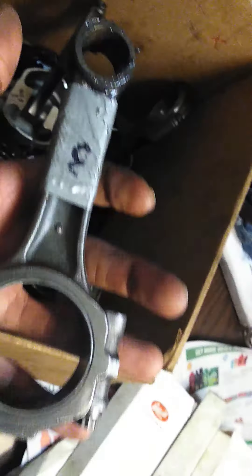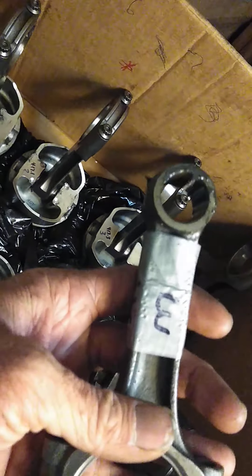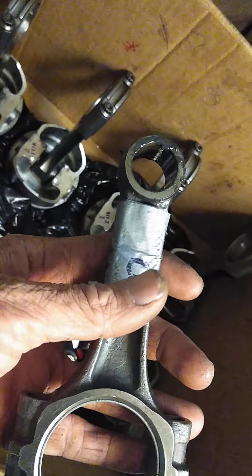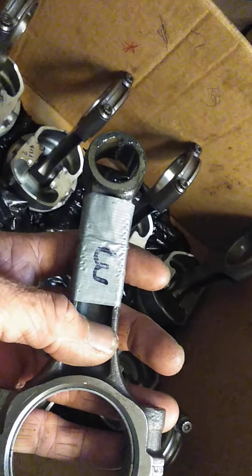I was running a forged I-beam Scat rod before — this was a fully forged assembly with the I-beam rods. For me to change from the I-beams to the H-beams, the cylinders had to be notched.